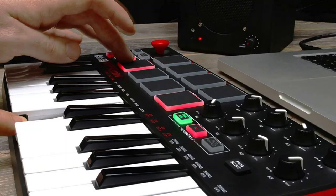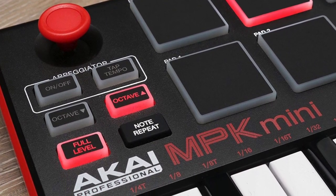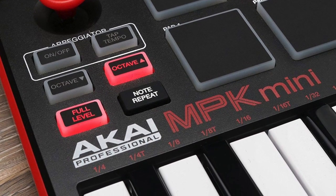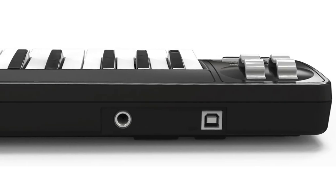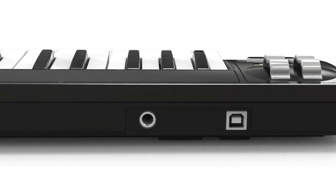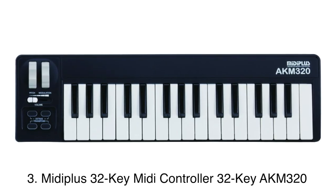All you need to do is attach it to a PC, computer, laptop, or notebook via USB port. In order to help you with the task of selecting the right product, we have come up with a list of the top 10 best USB piano keyboards in 2019. Let's dig into it.